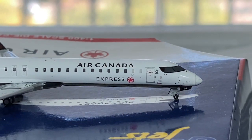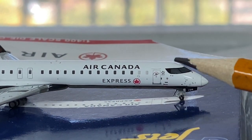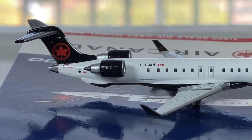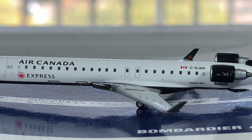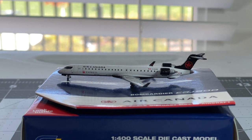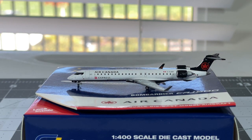Now moving on to the starboard side of the aircraft - here's your R1 door right there, much smaller than the L1 boarding door. Pretty much the same features at this point. Overall, this is a very excellent model by Gemini Jets, and really nice to have an Air Canada CRJ-900 into my collection - she is very fantastic.